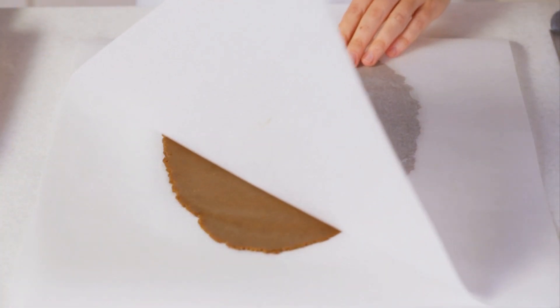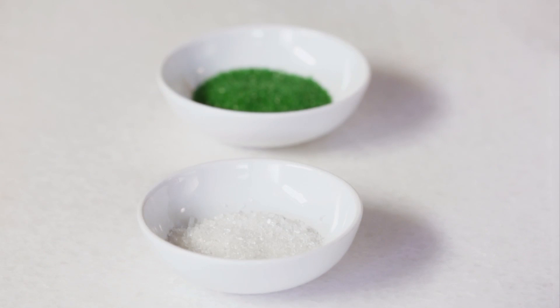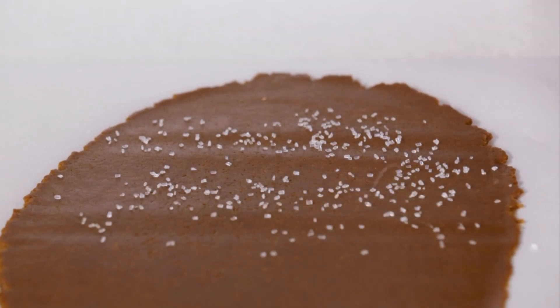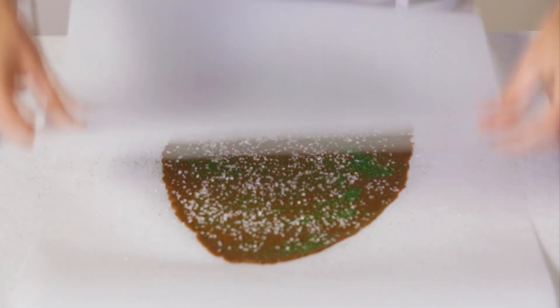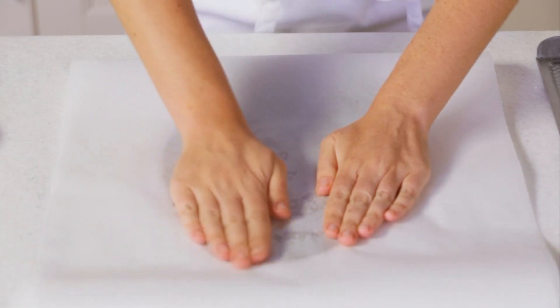Now that my dough is rolled out I can peel off the top sheets of parchment and set those aside. I've got some coarse clear and green sugar that I'm going to sprinkle over the top of the dough. You could use any coarse sugar or if you want a really sparkling look you could use a little edible glitter. I'll grab those pieces of parchment I set aside and lay them back over my sugared dough. Pat and press down all over to embed the sugar and remove the top sheets of parchment.